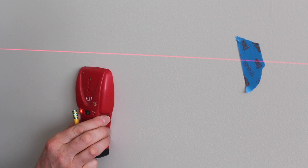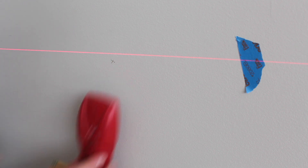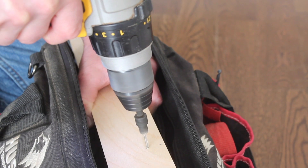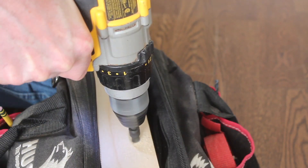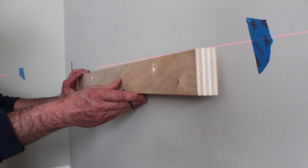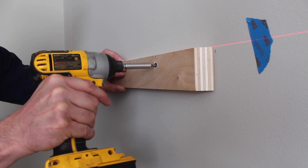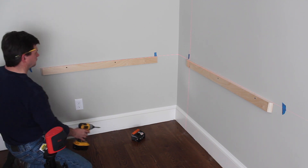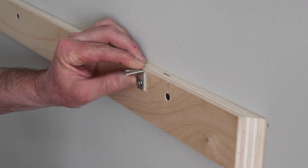Here I'm using a stud finder to find the studs. I try to keep the mess down to a minimum by drilling over the bag. I'm using 2 inch drywall screws to attach the cleat to the wall, and I'll attach the desktop with a few simple L brackets.